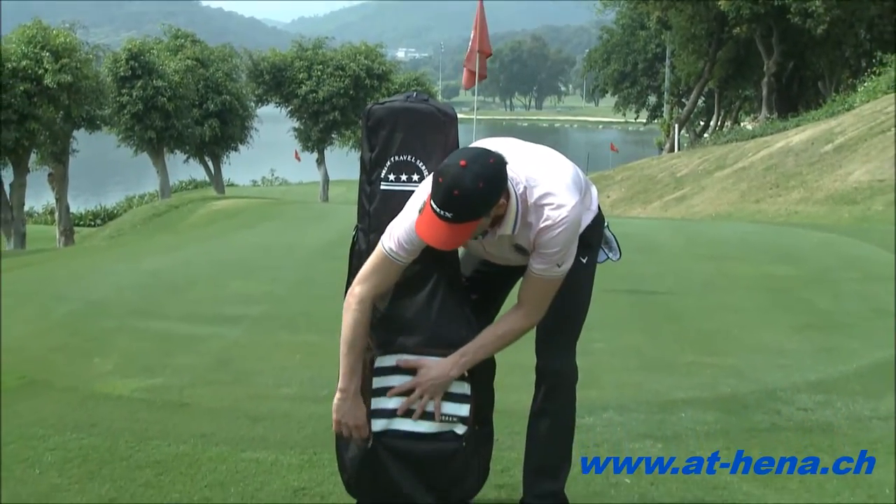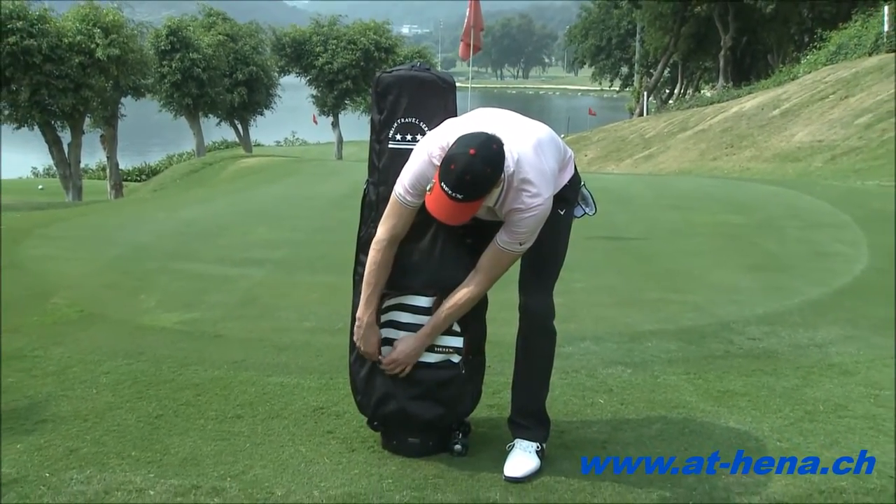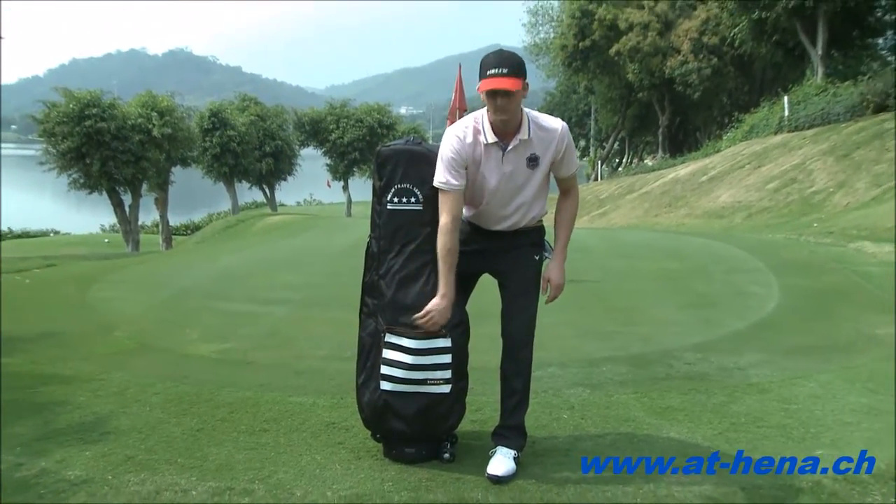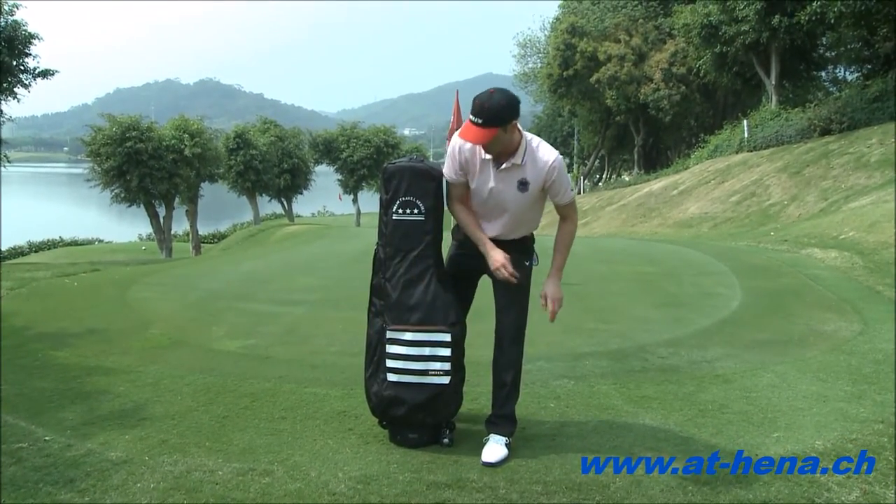Grabbing this velcro piece to keep the bag up. You can use this space where we store the cover for the golf bag — it's a nice little pocket. It zips completely right back up.